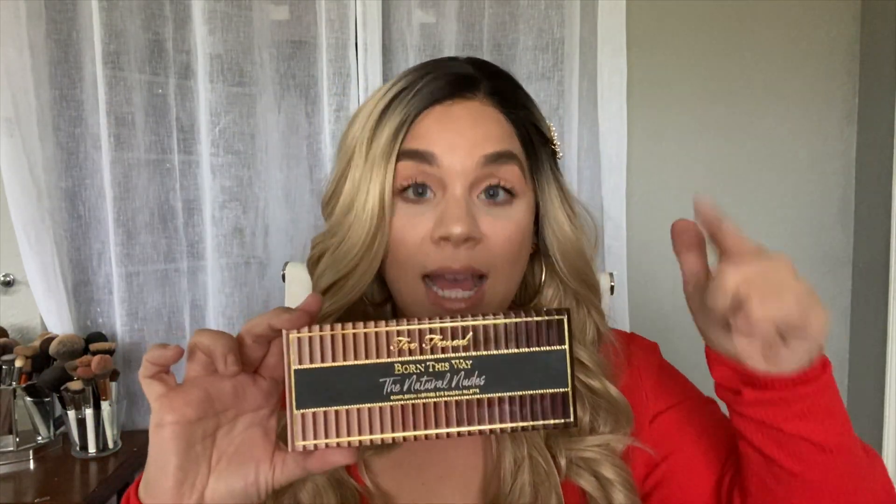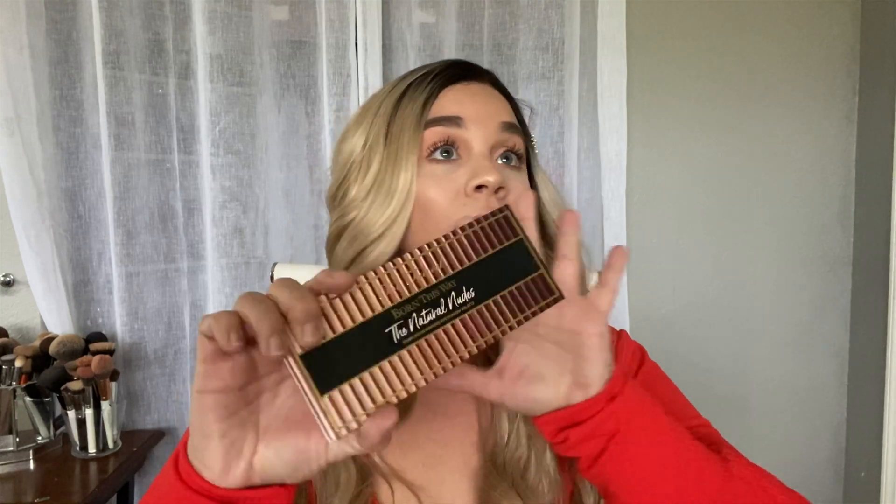Hey you guys and welcome back to my channel! Today is going to be a simple look — simple as in two eyeshadows. I'm not doing my entire face because I already did my face, so what I'm going to show you is just the eyes and the eyeshadow. What I used was the Too Faced Born This Way Natural Nudes palette. You guys, I love this palette — it's so good. This is my favorite palette as of right now, hands down. Too Faced did a great job with this.